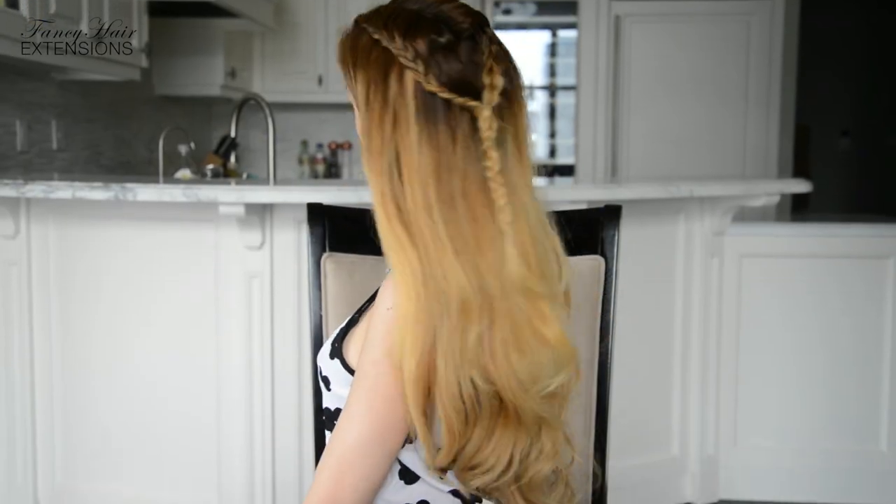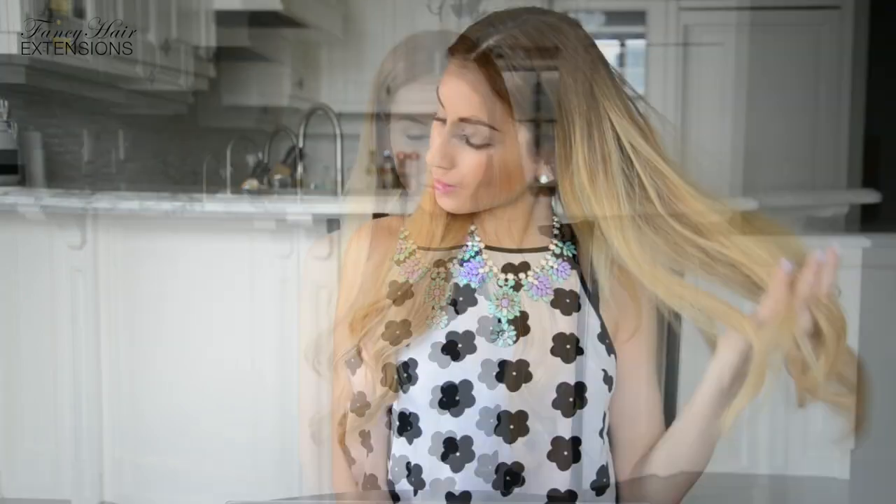To recreate this look you will need a hairbrush, a rat tail comb with a pointy tip, small hair elastics, a large hair elastic, and a sectioning clip. For added length and extra volume I am wearing my 240 gram set of fancy hair extensions. For a complete list of tools used in today's tutorial, please see the description below.